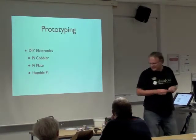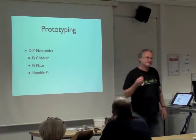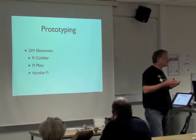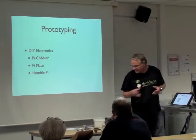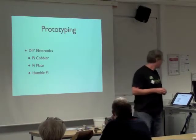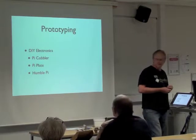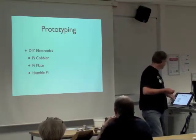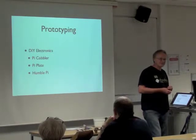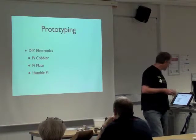The boards you can get for plugging into your Raspberry Pi fall into two categories. There are prototyping boards which give you an area on the board where you can solder your own components. In this category there's something called the Pi Cobbler, the Pi Plate, and the Humble Pi - and I'm sure there are many more by now, but these are three different ones you can get.